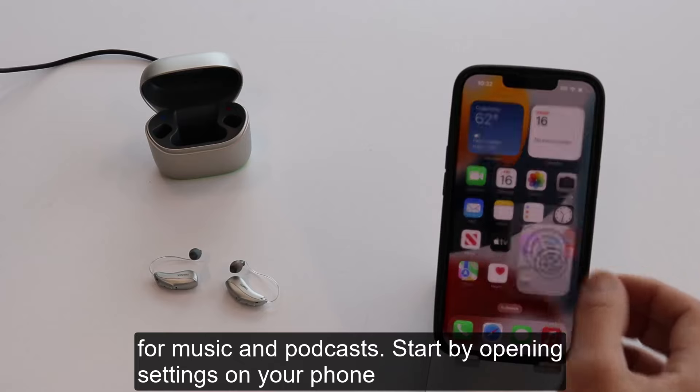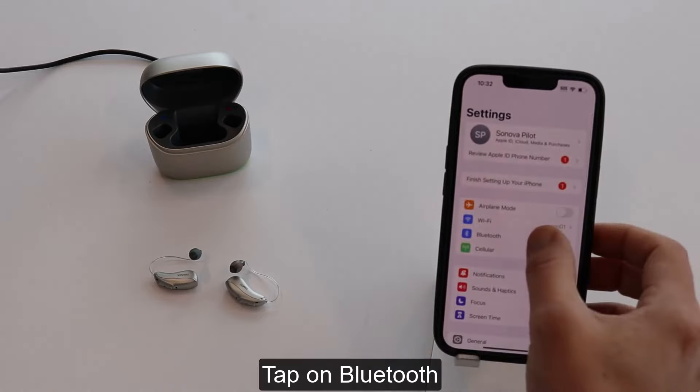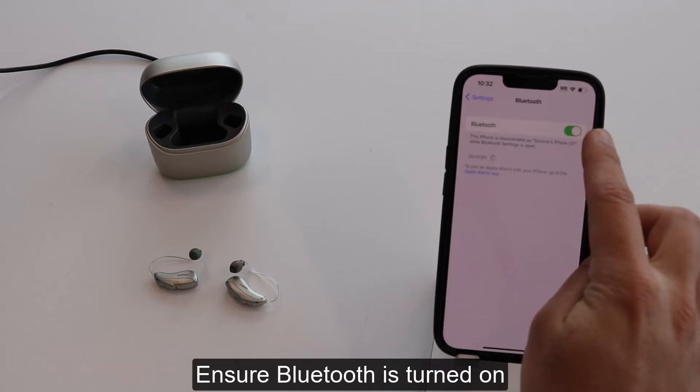Start by opening Settings on your phone. Tap on Bluetooth and ensure Bluetooth is turned on.